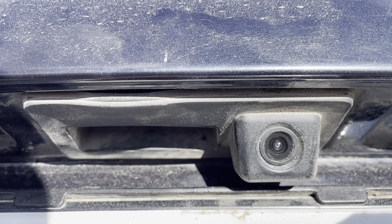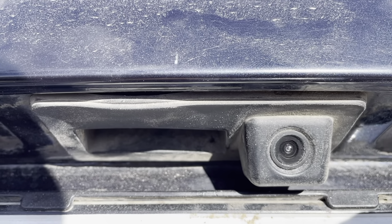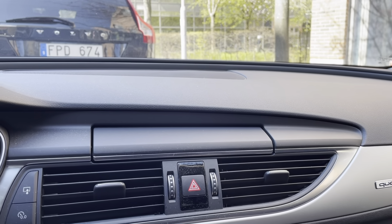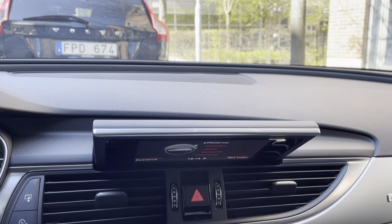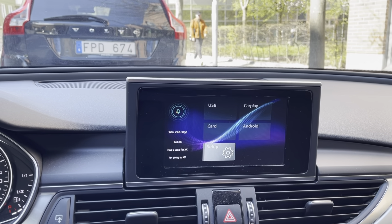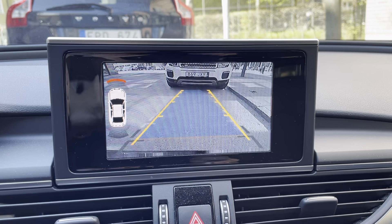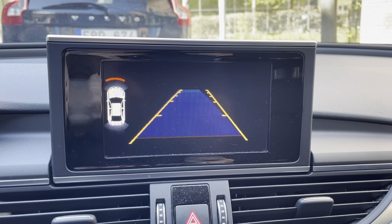The backup camera on my Audi A6 went completely black on the screen and after flickering for a while, I'm trying to figure out what the problem is. I'll see if I can replicate the error for you with the flickering dying camera. Putting the gear into reverse, you can see the flickering camera — that's what happens when a camera dies on you. Now I'm going to show you how to replace it.